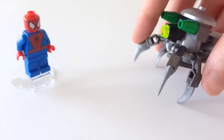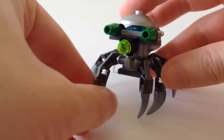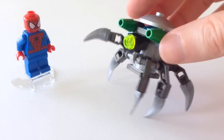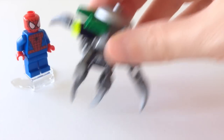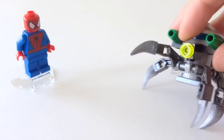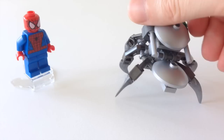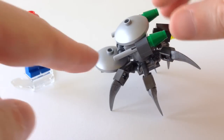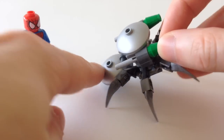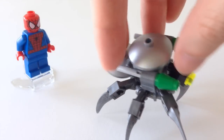It's got six legs that can be posed any way you like, so you can have these coming up as pincers to go and attack Spider-Man if you want. It's got this front camera light that can move up and down. I like how they built up this abdomen piece at the back — everything's just attached with clips, but it gets a nice shape to it without having to do very much work.